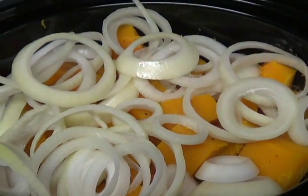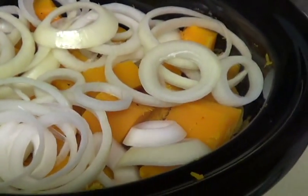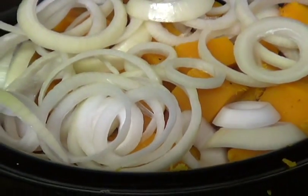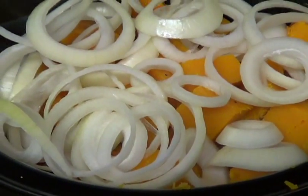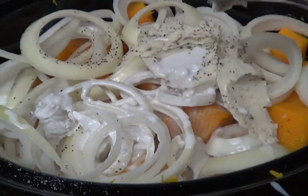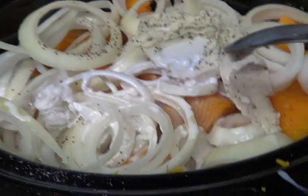Now I'm going to add the seasonings, vegan butter, and coconut milk. I'll put all the measurements down below. I'm making mine paleo style, but you don't have to use coconut milk — you could use normal milk, whole milk, or cream, whatever you want. The butternut squash makes it really creamy anyway, so you don't need a whole lot. I've added the vegan butter, salt and pepper, and the coconut milk.